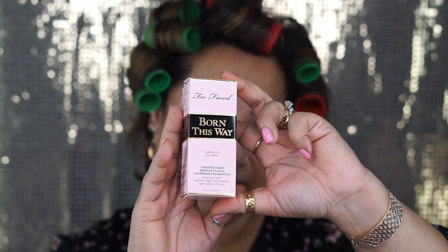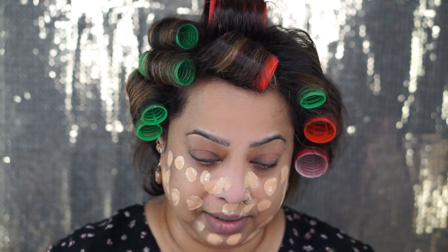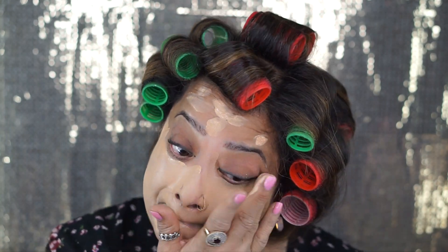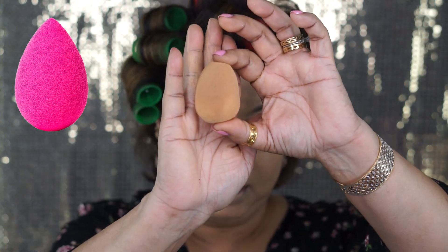Now we're gonna jump to the foundation. I'm trying a new foundation — new for me, I never used it before — and I completely, totally, absolutely loved it. It's from Too Faced. I'm gonna take my foundation on this palette — this is a beautiful diamond ring palette I bought from a makeup show just for fun — and apply it all over with my finger. I like to use my finger because it warms up the foundation and it blends well.